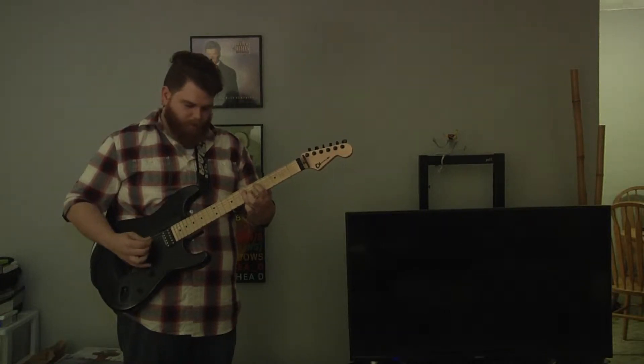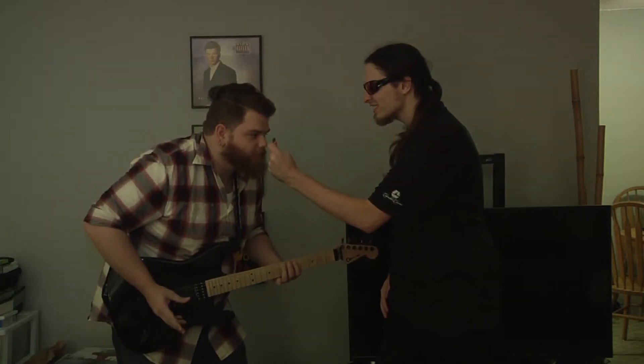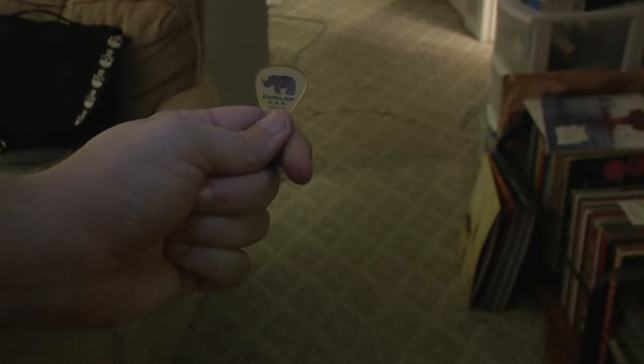Wow, this guitar pick walks. Johnny Cool, have you tried Dunlop Ultex? Yes, Dunlop Ultex — the guitar pick for any situation.